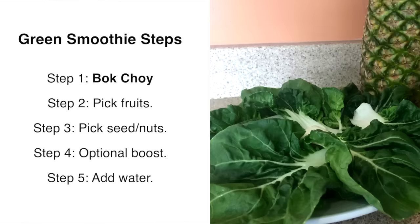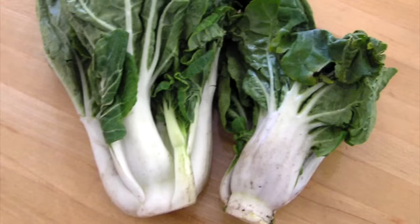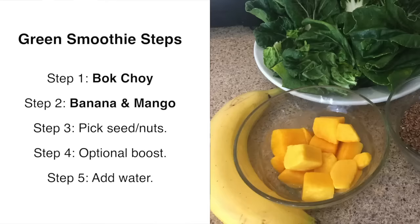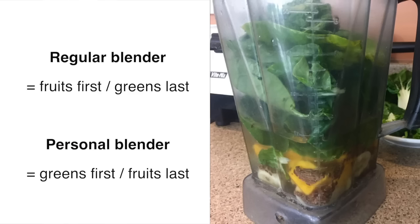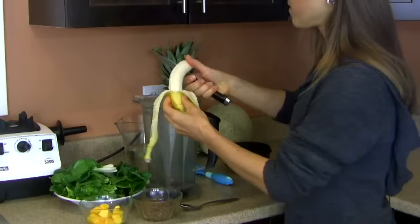Now for the demo. As part of step one, we are choosing a leafy green — I'll be using bok choy. I recommend removing the stem, as that's the part that will make the smoothie a little sharper in flavor — the same goes for kale or collard greens. As part of step two, we're using one banana and some frozen mango. For step three, we'll be using flax seeds. And for step five, we're using high-quality water. If using a regular blender, start by layering your fruits in first; if using a personal blender where you flip the cup upside down, the leafy greens go in first and the fruit last.